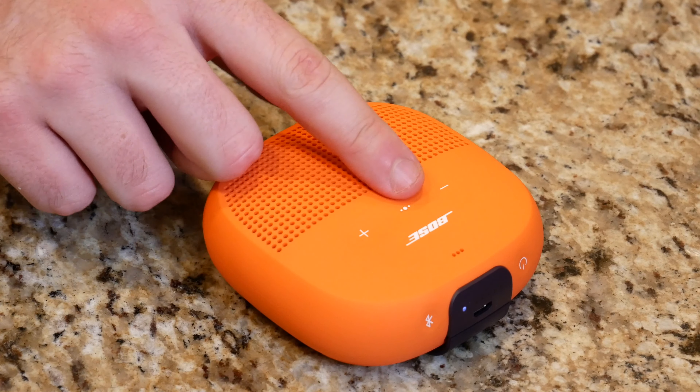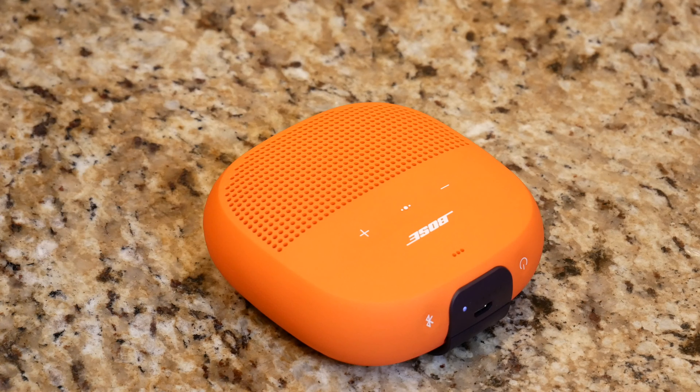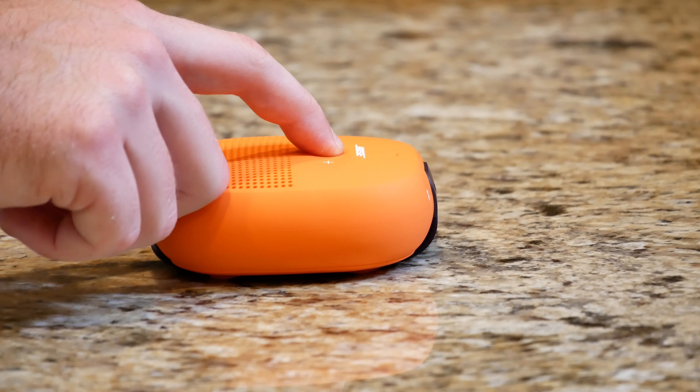What's really cool is you get a plus/minus button on the top of the device, and this middle button here is to play/pause and activate the voice assistant. As you can see, I just play and paused the music by tapping that middle button, and if I hold it down the voice assistant feature activates. It works really nice — really nice little speaker.